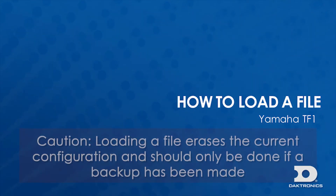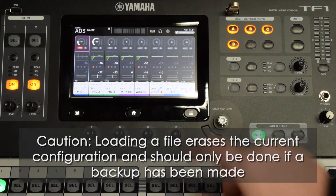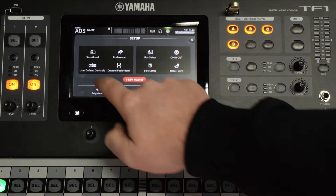To load a save file onto the TF1 mixer, insert a USB drive into the USB slot at the top of the mixer. Press the settings icon at the top of the screen.